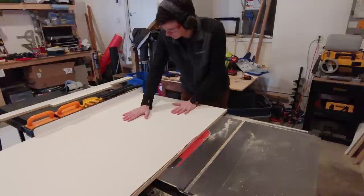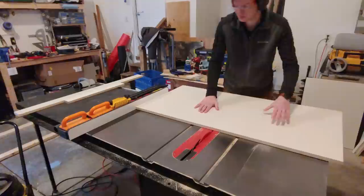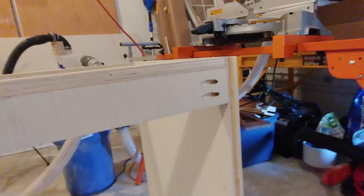I took that section to the table saw, trimmed it down to 30¼ inches, and cut it into two 24 by 30¼ inch pieces, which will be the two sides of my cabinet. I also cut out a 24 by 24 inch square, which will be the bottom plate of my cabinet.